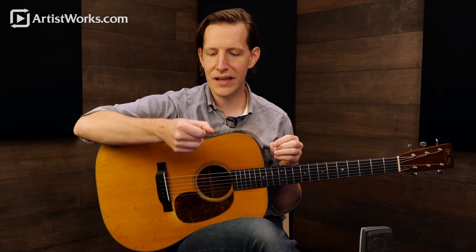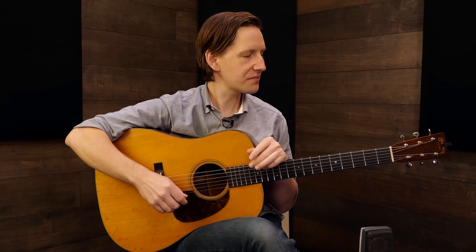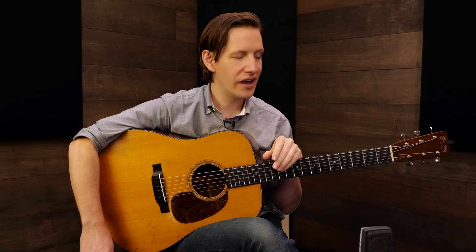Now that we've talked about triplets and how to play triplets with our right hand using that stutter step, I want to show you a really fun thing you can do with that — it falls really well within our modern tradition of flat picking. That is playing these Clarence White blue note hammer-ons and pull-offs.